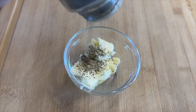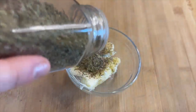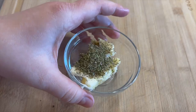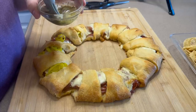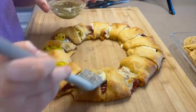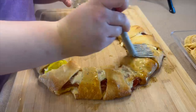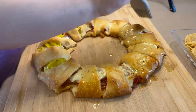Right before it finishes in the oven, go ahead and make this little topping: two tablespoons of unsalted butter with a couple shakes of pepper and about a fourth teaspoon of Italian seasoning. I transferred the Italian ring to a cutting board to make it easier to cut and serve, then just added the butter topping over the whole thing. Then you can cut it and it's ready to eat.